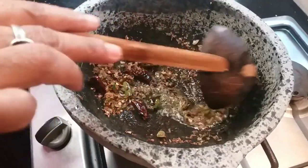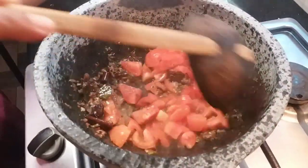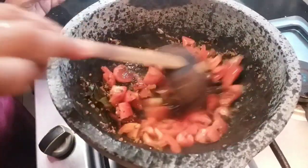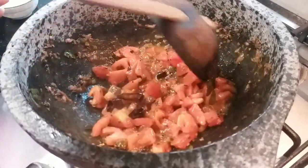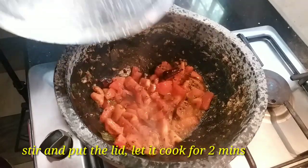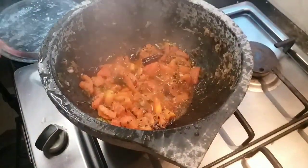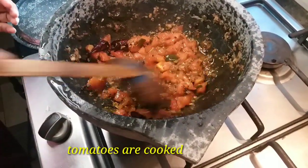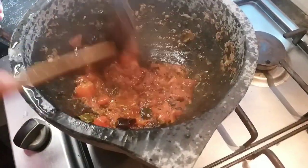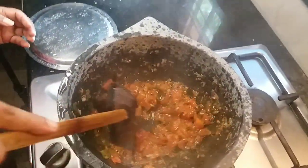Let's make the taste. To make the taste of tomato, we will add a good taste and cook the two ingredients for 2 minutes. Then we will add a little tomato. The tomato is coming — we will add the tomato.